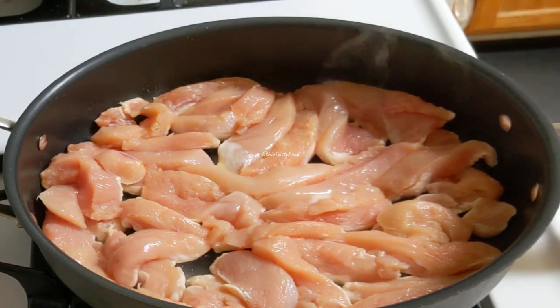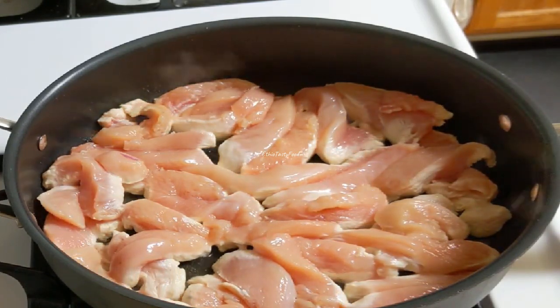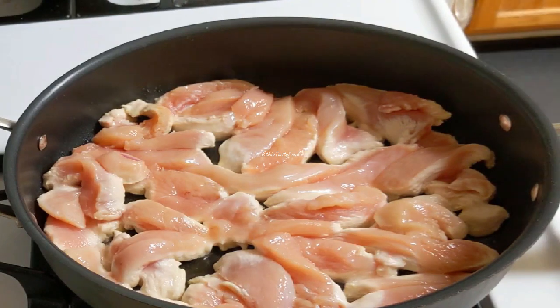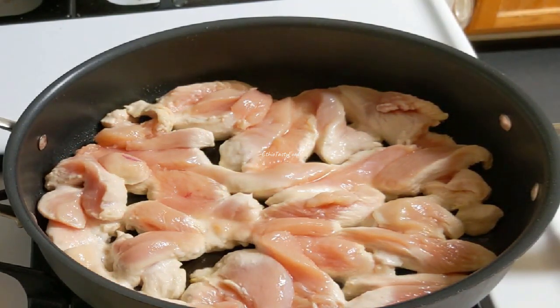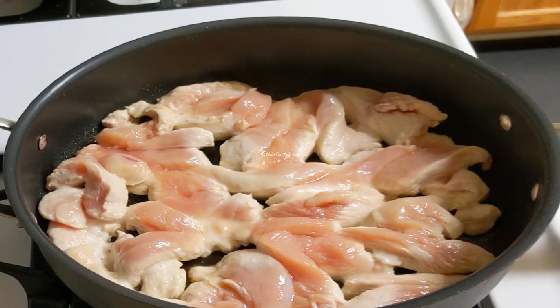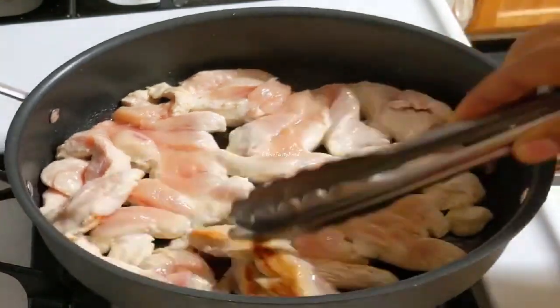I am going to cut it in a little bit. When I am going to cut it, I am going to cut it in a little bit.